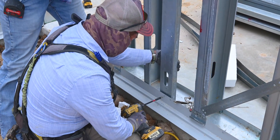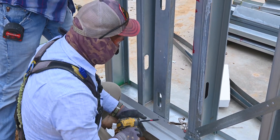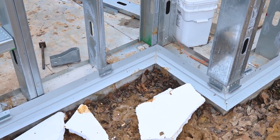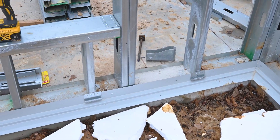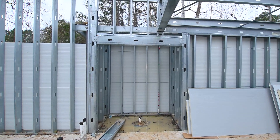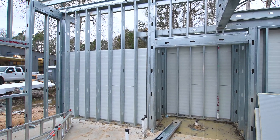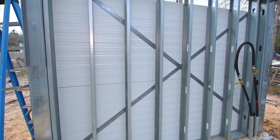The first thing you do with the wall panels is put your base trim on, and then there are J-clips that are also put on at the bottom — they support the bottom edge of the insulated wall panels. Those J-clips are installed with a laser to make sure that they're perfect all the way around the building. Then the wall panels are stacked up horizontally on those J-clips.